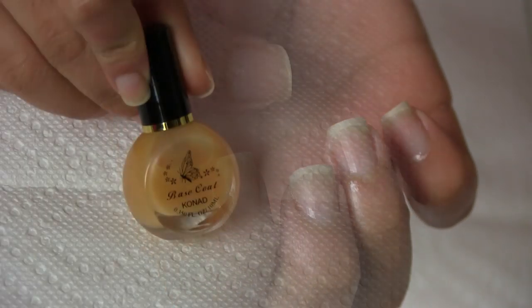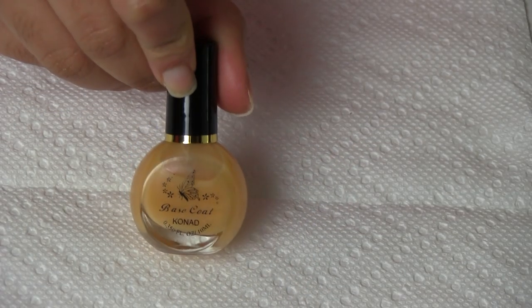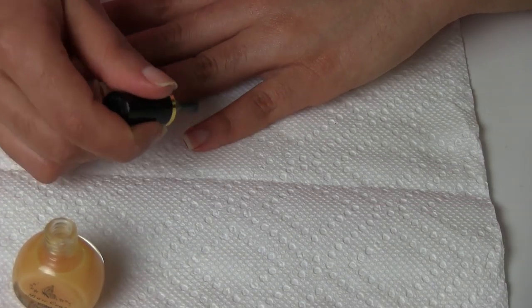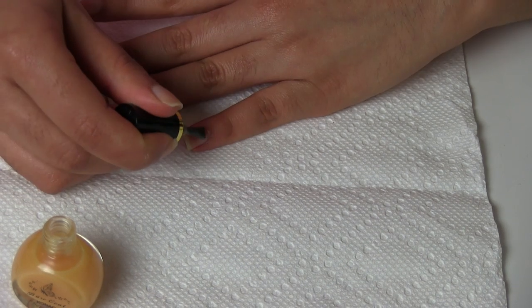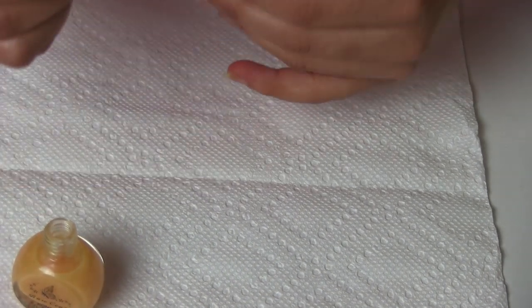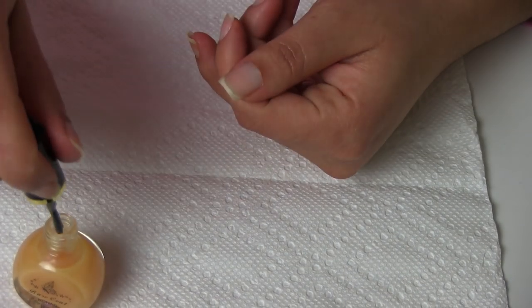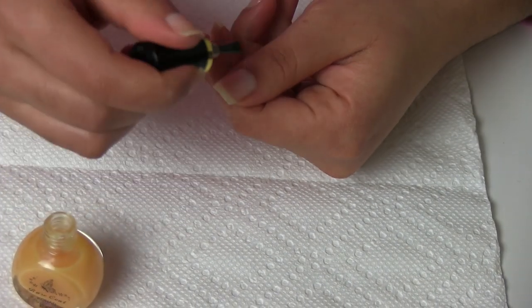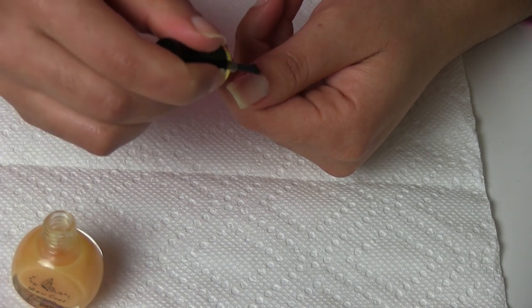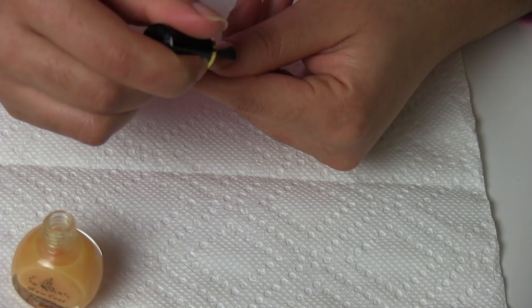First of all I applied cuticle oil on my cuticles and then I painted my nails with this base coat which is from Conat. I forgot to tell you but I got the Conat Pro Salon kit, and if some of you follow me on Instagram you might have seen pictures that I posted a few weeks ago about it.